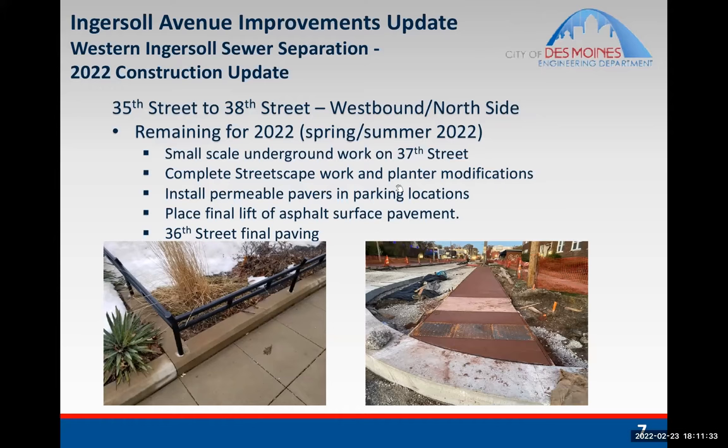There is still some streetscape work that needs to be completed. Just past 36th is where it is fully complete right now. There are some modifications to be done between there and 38th — some red-colored bike path that needs to go in, and permeable pavers to be installed similar to what was installed in the parking areas on the streetscape projects. Temporary pavement that was put in for winter will come out, granular material will be placed, and then pavers will go on top. There will also be one more final lift of asphalt to provide the final driving surface.